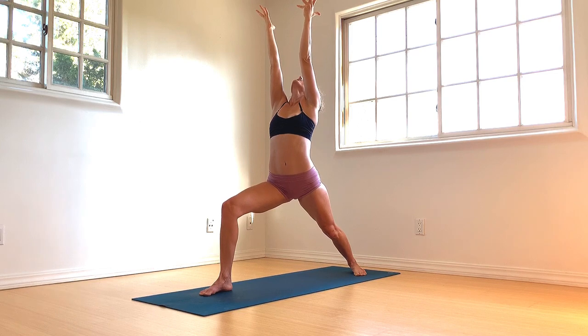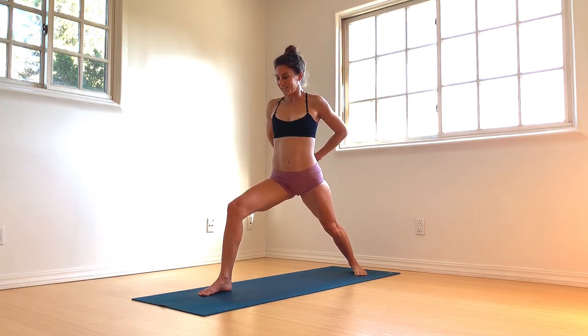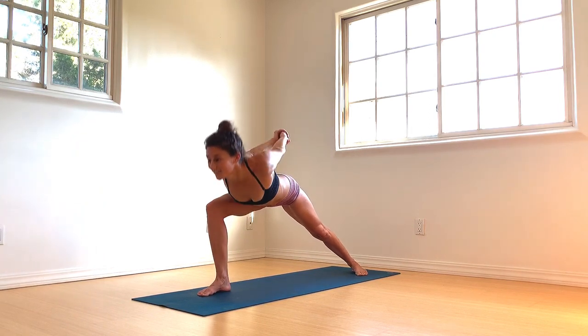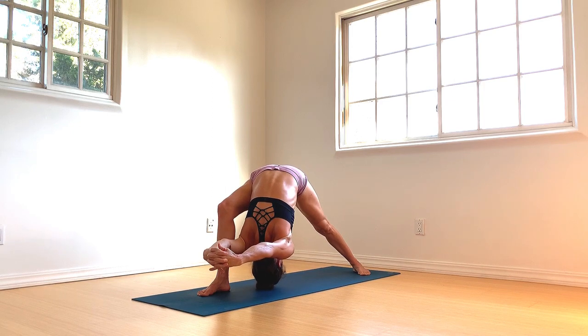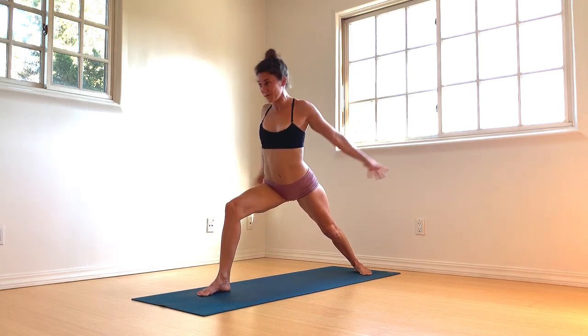Gaze up, lift your heart up. Hands come behind the back, interlace, broaden across the collarbones as you inhale. Exhale, hinge from hips, lead your heart — as right shoulder passes the right knee, then begin to round. Let the hands weigh heavy back behind. Ground the knee down to lift up, roll the spine up, both arms sweep up — Warrior I.